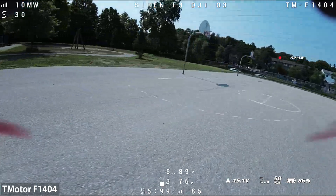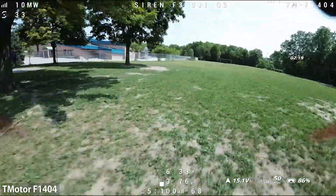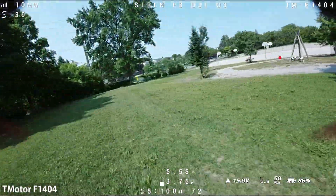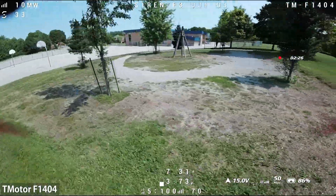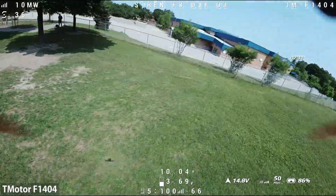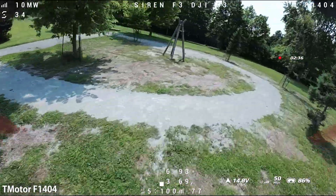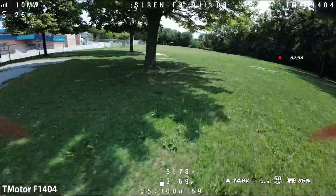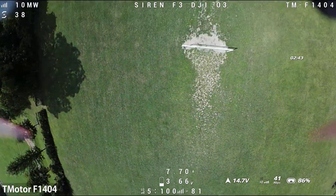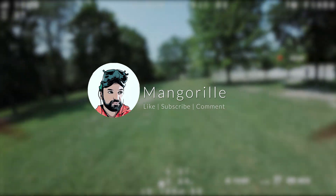All in all it's a tough one — both motors seem quite good. If you're looking for more efficiency and cruise-type flight, go with the RC and Power motors for longer flight time and less power draw. However, if you want to go full-out freestyle, the T-Motor F1404 is the better bet. Hopefully you like this video — make sure to like, subscribe, and comment, and stay tuned for more videos.